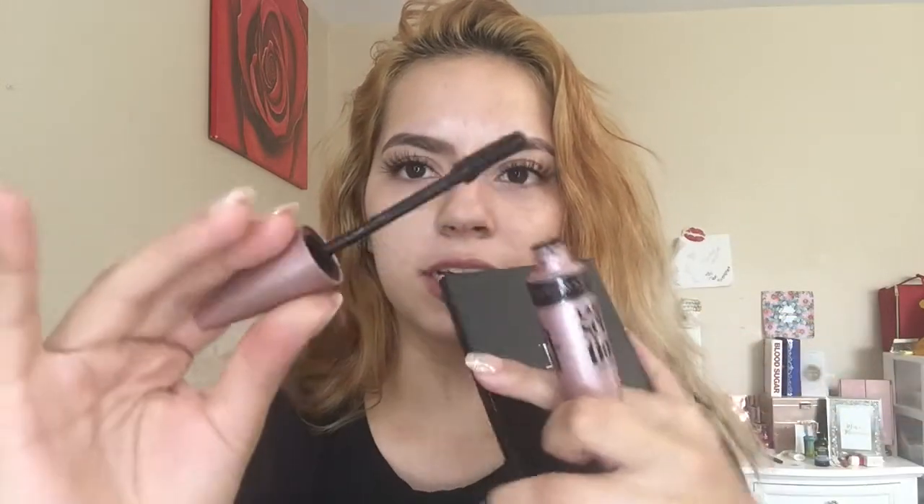For the last step, I'm using the Maybelline Lash Sensational Full Fan Effect mascara — it's really gorgeous. I'm going to blend my natural eyelashes with the false ones for that extra seamless blend, and also apply it on my lower lash line. The brush has a little curve to it which helps shape the lash. You don't want to coat the whole false lash heavily — that makes it look clumpy. Just lightly coat your real lashes to blend them with the false ones, and then apply to the lower lash line.